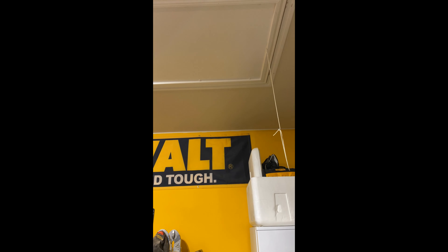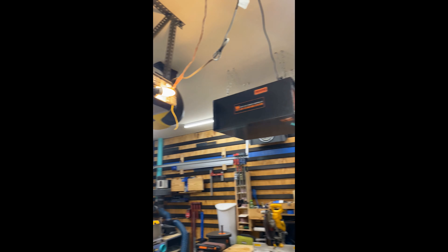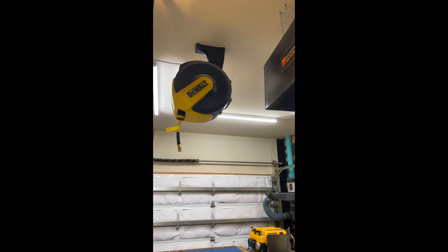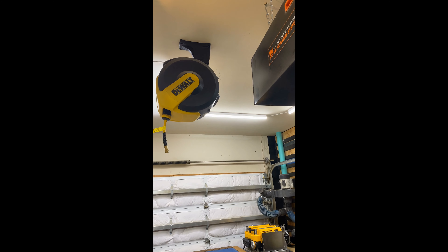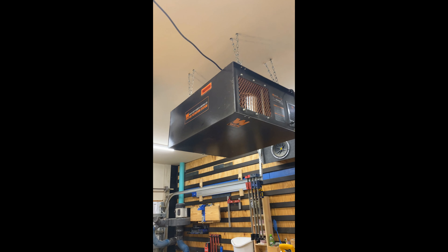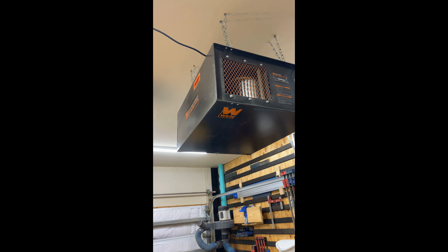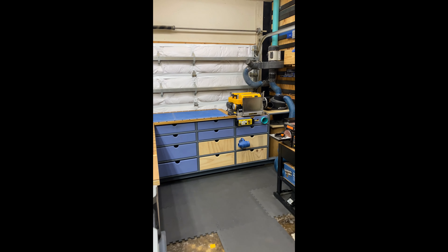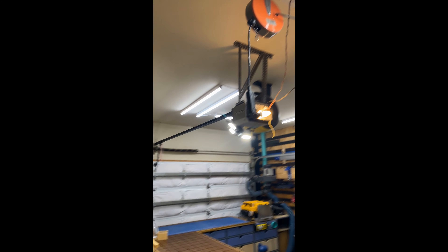My attic is right up there. I've got a 30-gallon air compressor up in the attic in a box with some noise damper and padding under it so when it vibrates and kicks on it's barely loud at all — that helps a lot. I also have my air filter which I turn on especially when I'm sanding. It blows air back and sucks from under me so it's pulling dust away. I've got lights up in here to keep it nice and bright, and the power for my table saw.